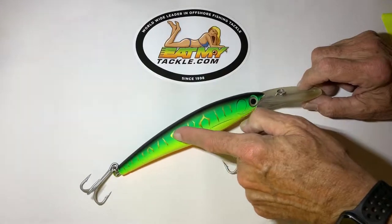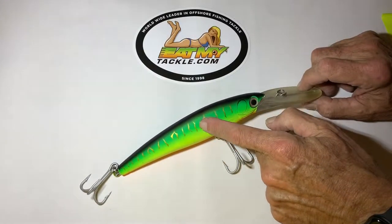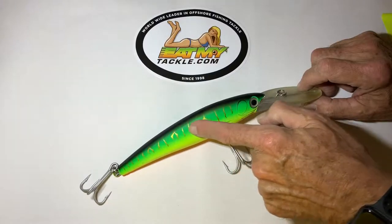I like this one in particular because it's dolphin colored, and look at all these gold lines for reflection to catch the water and catch all the light.